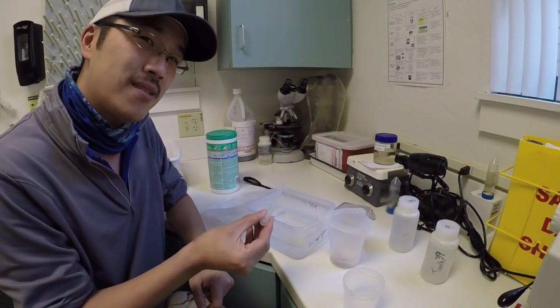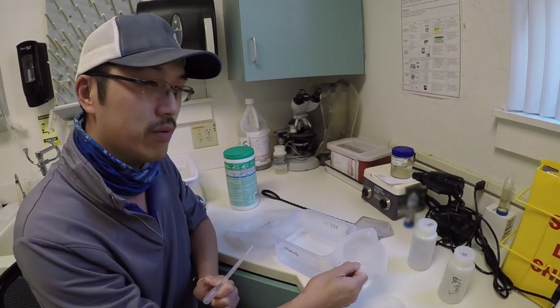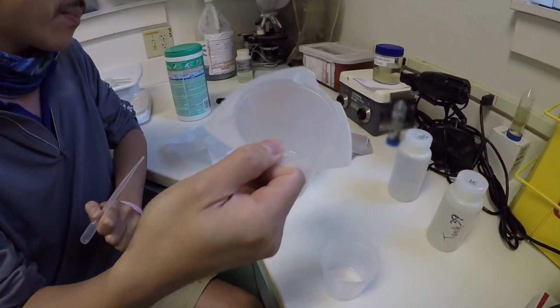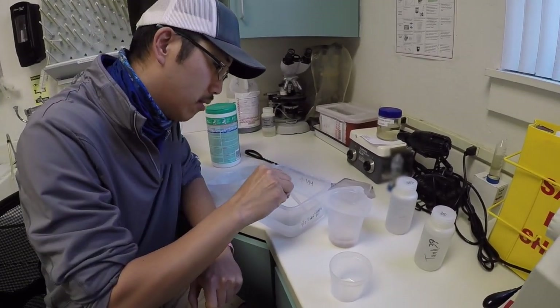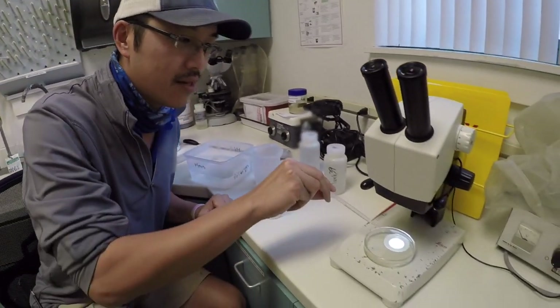So using this pipette, I actually painstakingly siphoned out a lot of the debris that ends up in this awesome little cup. And to give you a shot of what these baby mysids look like, I'm going to place them under our scope here so you can see just how tiny they are.